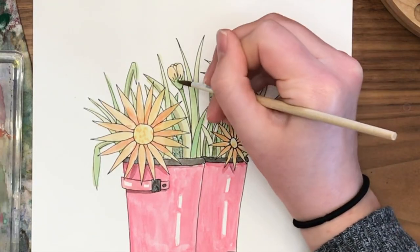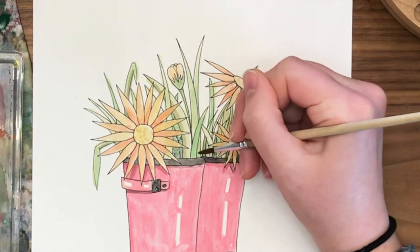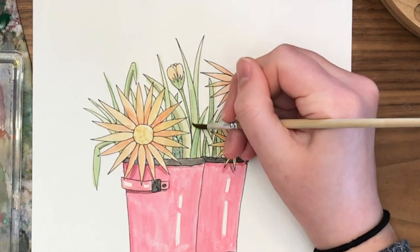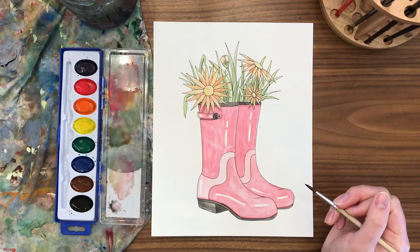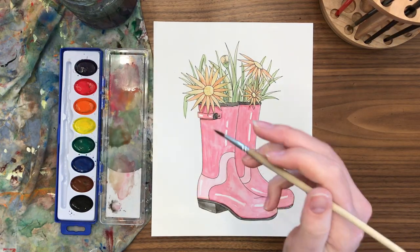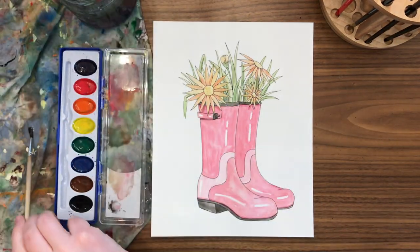Hopefully you had a lot of fun practicing creating value with these boots — leaving those highlights to make them look shiny, and having fun picking colors for your flowers and plants. I'm sure you did fantastic. I hope you're proud of your work, and I will see you in the next one!